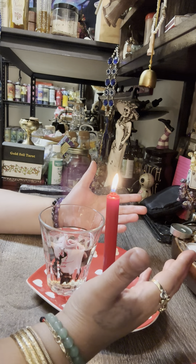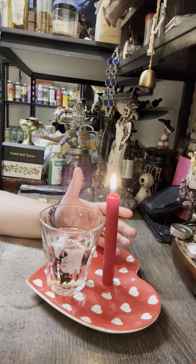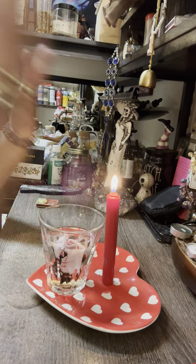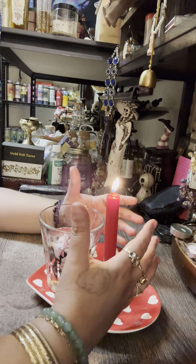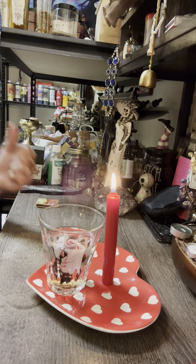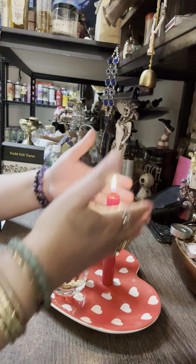If you put marriage, visualize this person proposing to you, walking you down the aisle, you're getting married, saying 'I do,' and you're happily married. Whatever you put down in your petition is what you're going to visualize. After that, let the candle burn all the way down by itself — do not touch it, leave it alone.